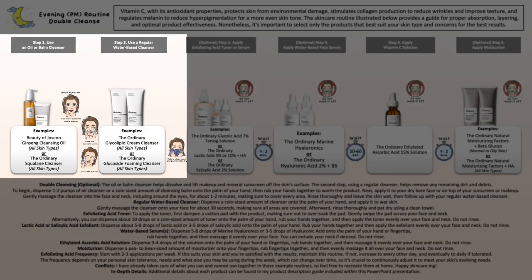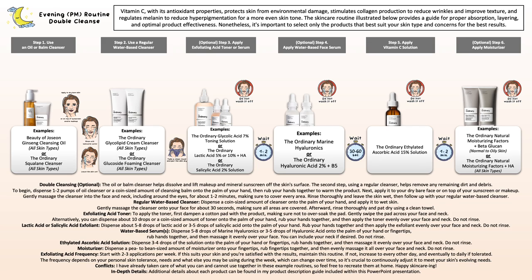If you're trying to remove stubborn sunscreen and/or makeup, your regular water-based cleanser may not be able to properly remove it. This is where I recommend using an oil or balm cleanser. It's fine to use it on its own if you can properly remove it from the skin, or do a double cleanse using your oil or balm cleanser first — apply to dry skin, massage it all over, then rinse off. Leave the skin wet and then head into your regular water-based cleanser to remove any last traces and residue, to have a freshly washed, clean face before continuing with the rest of your evening skincare routine.